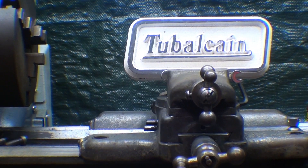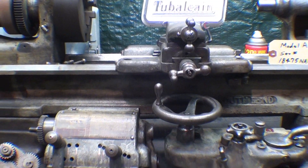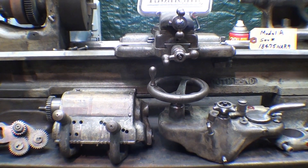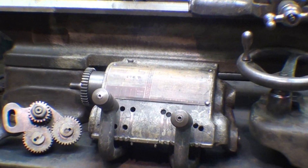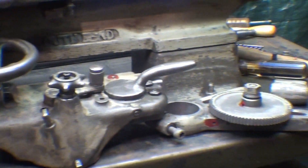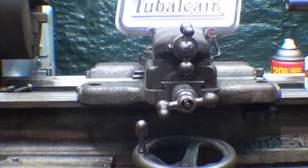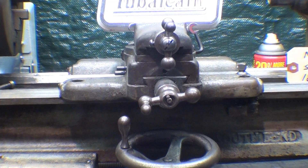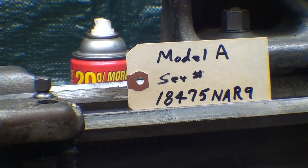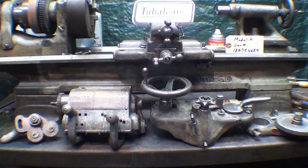Howdy, it's Tubal Cain again, and I'm at the 9-inch South Bend lathe, continuing this series on the various parts of the South Bend lathe. I've already talked about and cleaned up and examined the gearbox, the apron, and a few other miscellaneous parts. Today I plan on taking apart the saddle. Remember the model number and serial number of this machine, so be sure and watch those other videos as well, because this is just one part of a series.